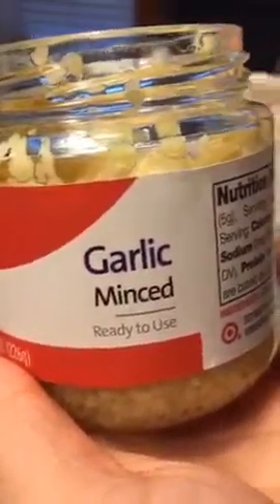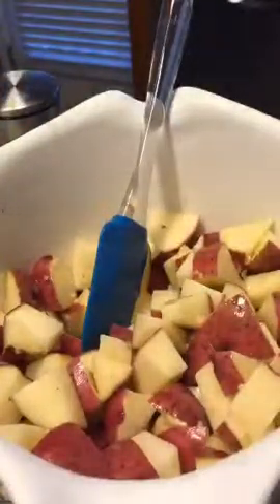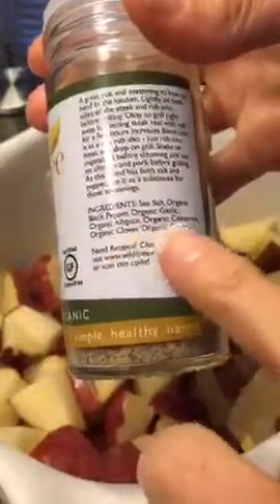Next I'm going to throw in some minced garlic. I used to always mince my own; I think I'm doing about two teaspoons. I'm a garlic person so you could really do a lot. Then mix that up, and you can throw in whatever seasonings you want. I decided to use this rancher steak rub, and in this rub is sea salt, pepper, garlic, allspice, cinnamon, cloves, and ginger. We really love this seasoning so I just throw a lot of it in there.